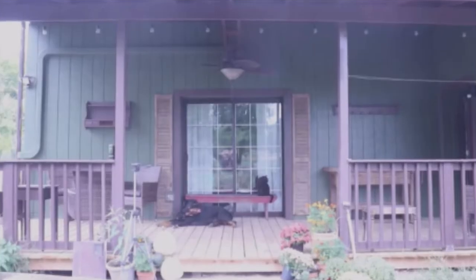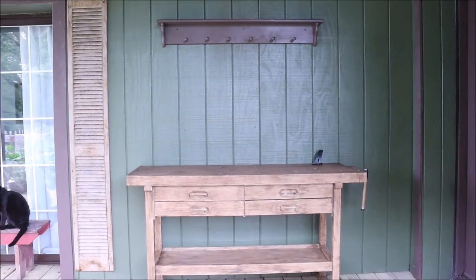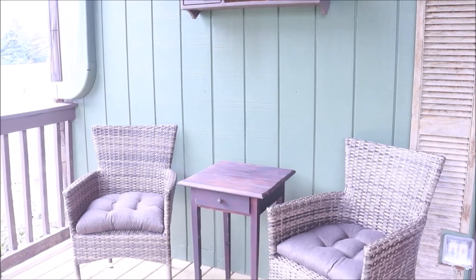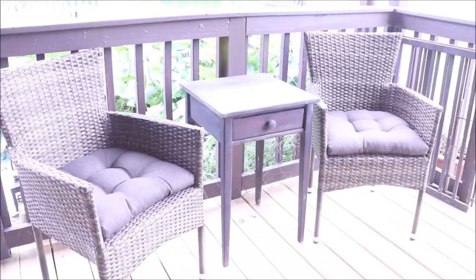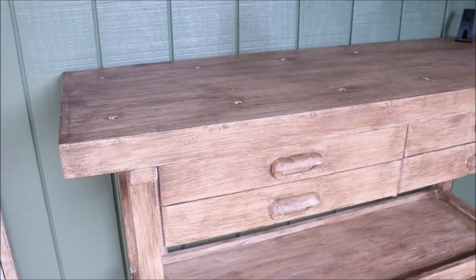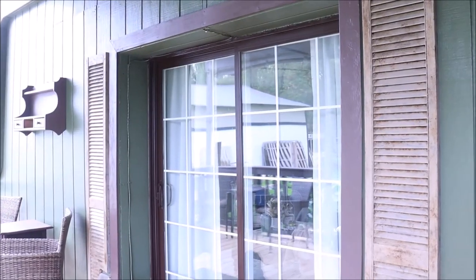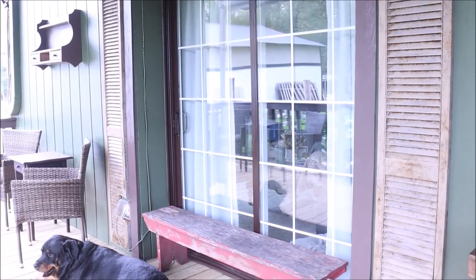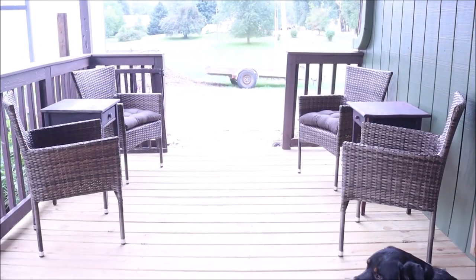And that is the end of the projects — this is how the porch turned out, and we are ready for decorating. I hope you'll come back for that video. You just saw Bear on the porch — this video goes up on Bear's fourth birthday, so please take a moment in the comments to tell Bear happy birthday! Also let me know which one of these projects was your favorite. I love them all, but I'm going to say the shutters I put beside the door are probably my favorite. Thanks so much for coming by, friends. Love you all — see you next time.